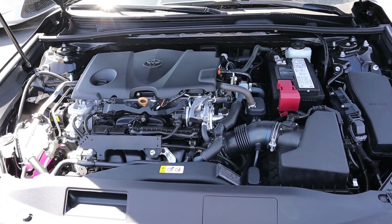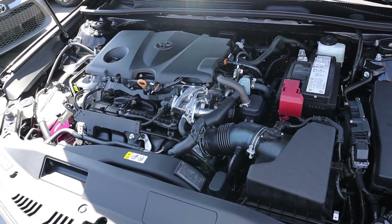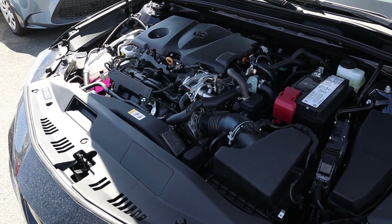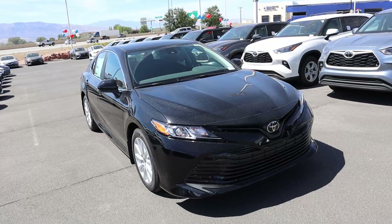Under the hood we have a 2.5-liter four-cylinder that goes through an eight-speed automatic transmission. Fuel economy is 25 around town and 34 on the highway, with power outputs being 202 horsepower and 182 pound-feet of torque.